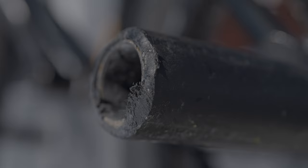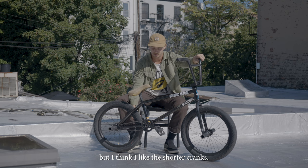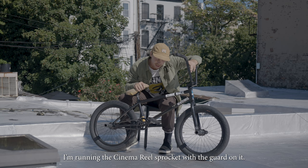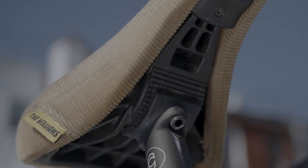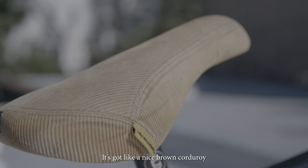I'm running Cinema DAC pegs and Kink brace cranks — I run the 160s. That's something a little new for me over the last couple years, but I think I like the shorter cranks. I feel like it helps for whips and stuff. I'm also running Cinema CK plastic pedals and the Cinema reel sprocket with the guard on it. I run a 28-9 — a little bit harder to pedal but you get a little more speed. Cinema seatpost, and this is a new Kink seat that'll be out by the time you guys see this. It's got a nice brown corduroy, and it also comes in black corduroy. So I think that's about it.